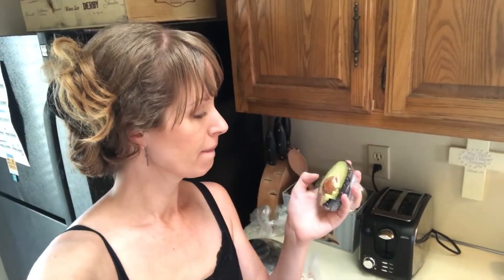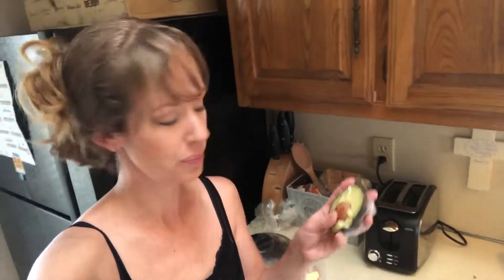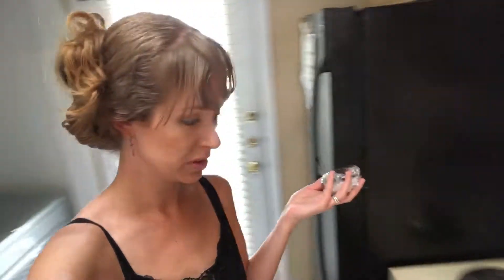I'm sure everybody already knows this, but I didn't know. When you cut an avocado in half and just use half of it, keep the pit — or the seed, the stone, whatever that is called — with the half that you stick in the fridge. It will not turn brown quickly at all. It really preserves it. It's really neat. My mom told me that.